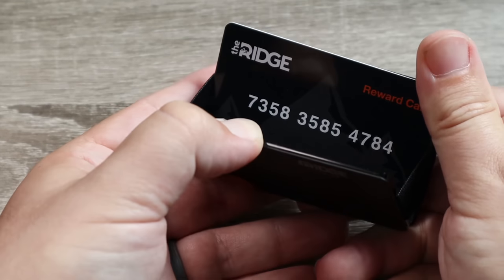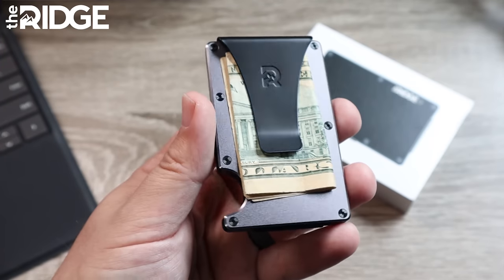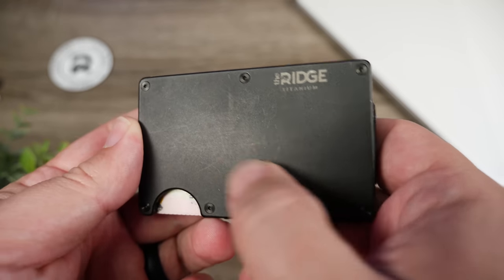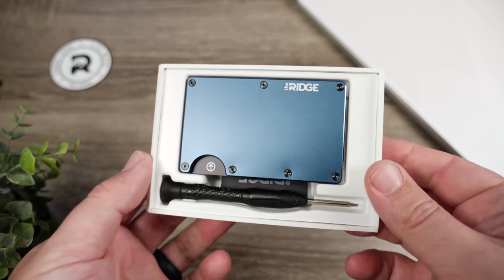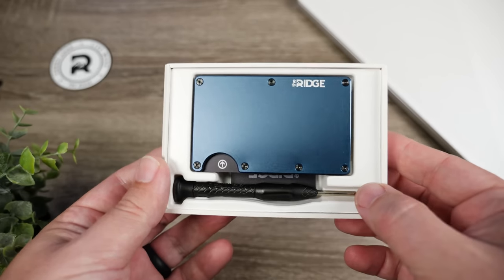It holds up to 12 cards, so I always have all my cards with me. It even has a money clip in the rare occasion that I ever have cash. And in the last year, I noticed that this wallet hasn't really aged at all — it just has a couple little scratches here and there, but I wanted to get a different color. So I just picked up the aluminum navy, and it does have black screws in it, which just gives it a completely different look.